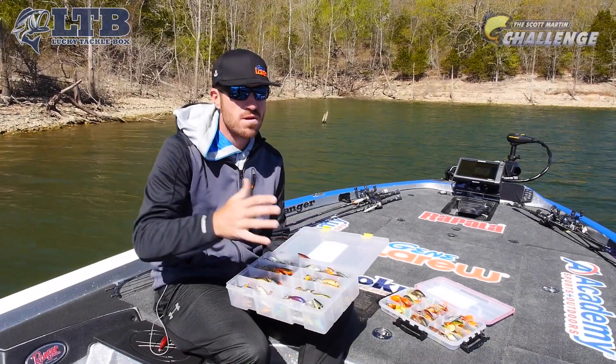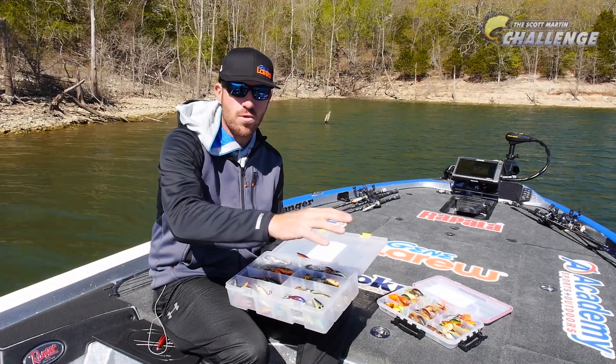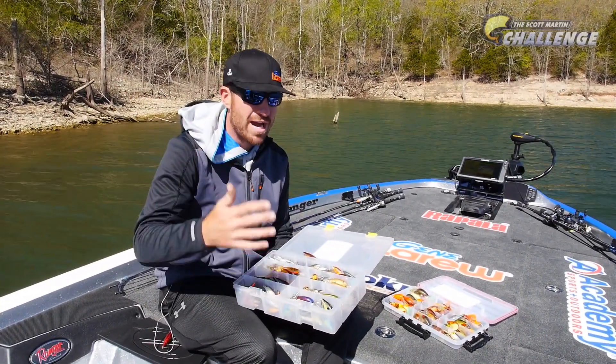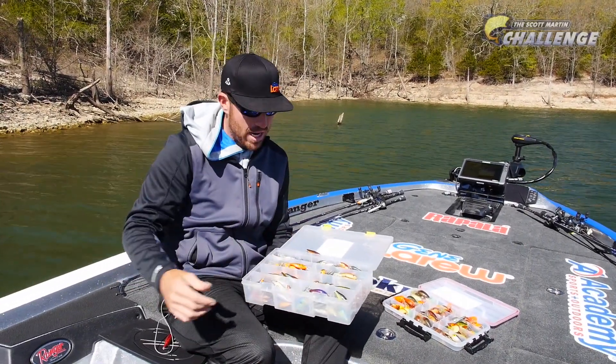I want those fish to get up there. When you have stained water and cold water, a lot of times it's difficult, but those fish will slide up a little shallower. In clear water they're going to sit a little deeper than a Shadwrap will get. So for me, it's a stained water technique — that time of year the fish are real lethargic, and this bait really looks exactly like a dying Shad.